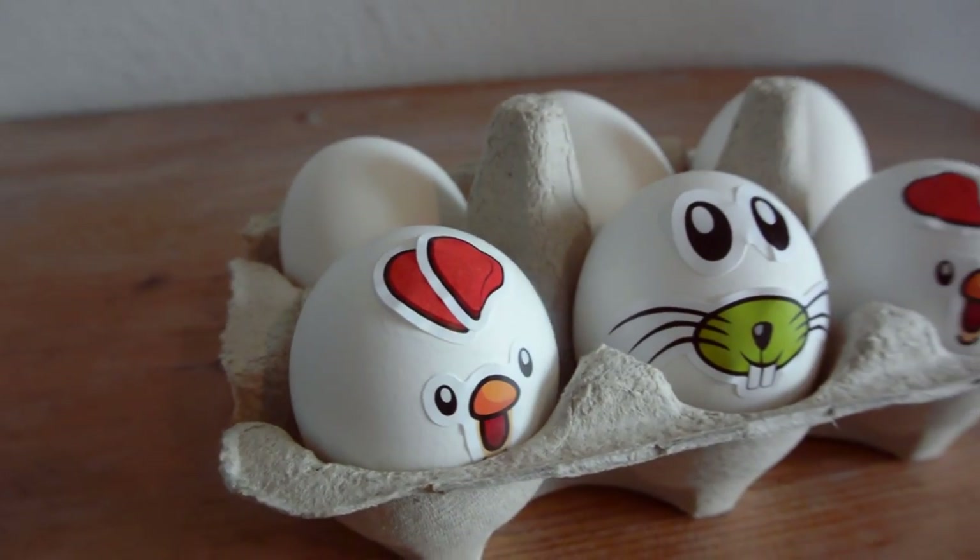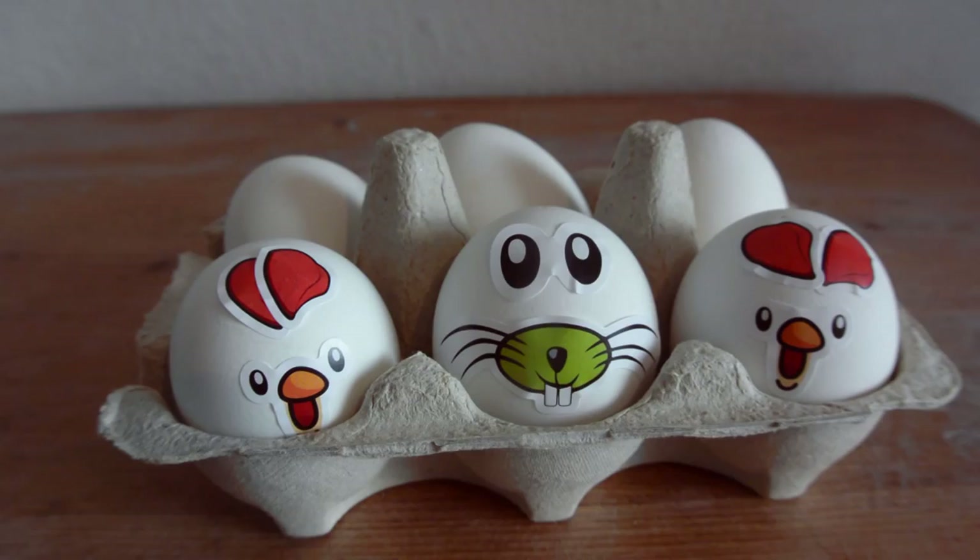Hi everybody and thanks for watching a new tip against food waste from my crappy kitchen. Today we brought a tip with Easter eggs. It's a huge tradition to eat a lot of eggs with Easter.